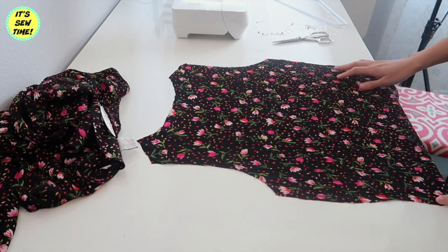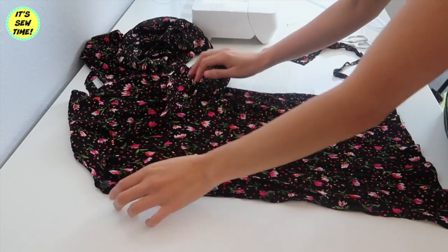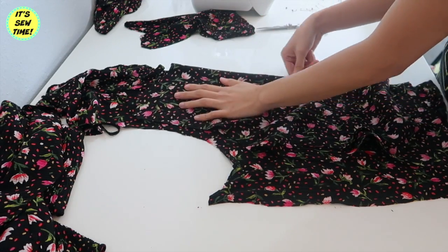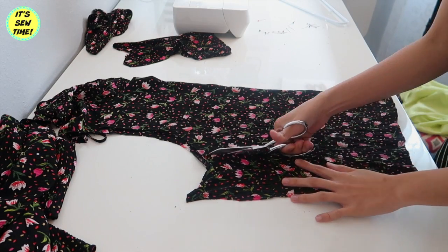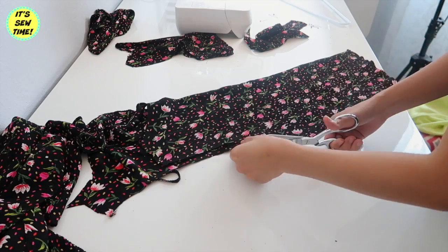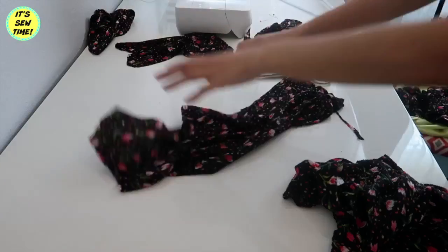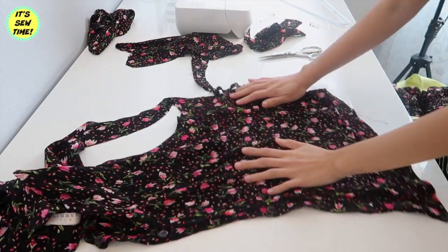You should have something like this. The fabric I'm using is actually a crinkly material so it has a little bit of stretch. Now it's time to cut the front pieces for the front bodice. I just basically fold the back bodice in half and place it on the fabric just like this and use it as my template. Now you should have something like this.